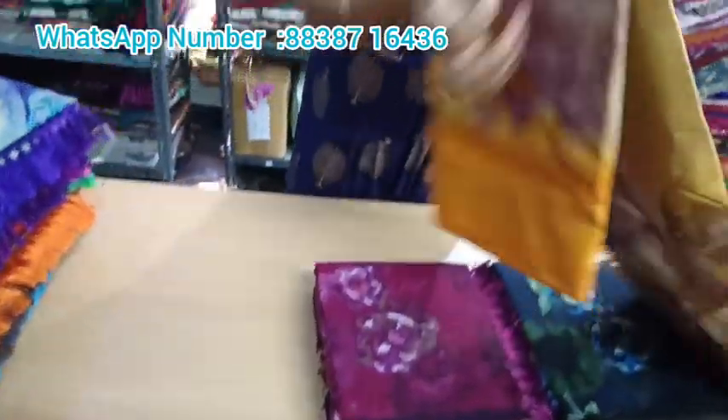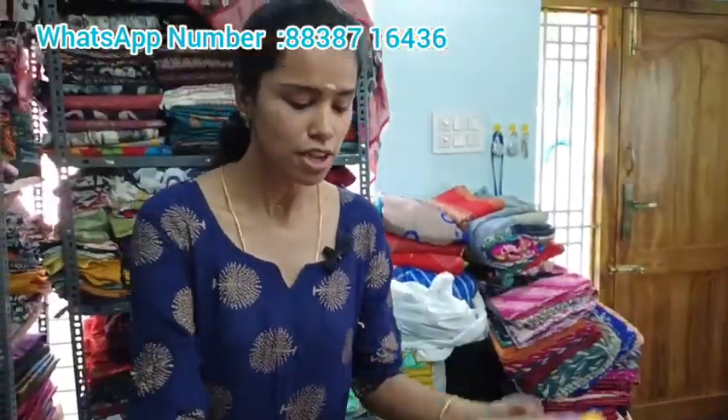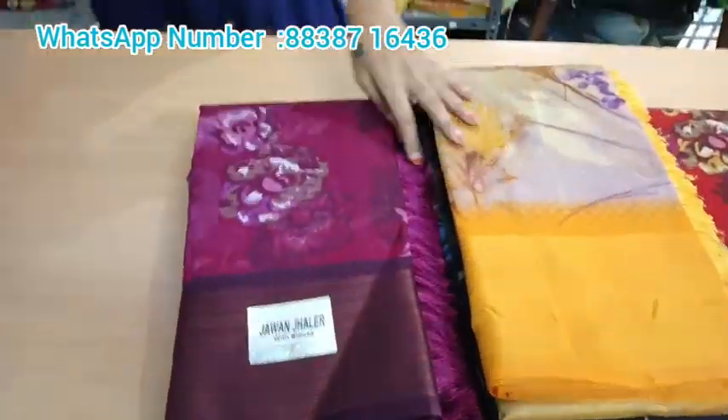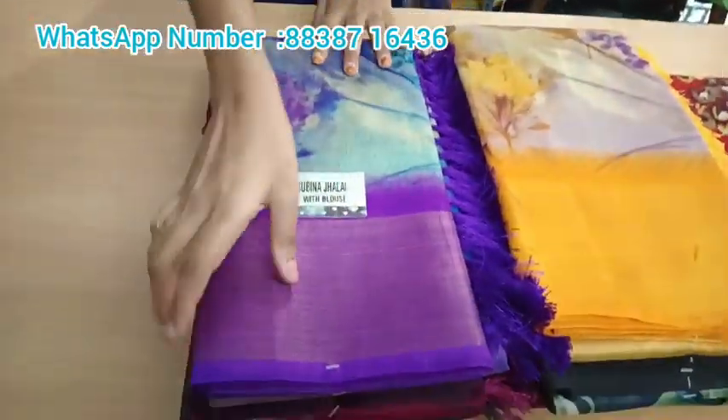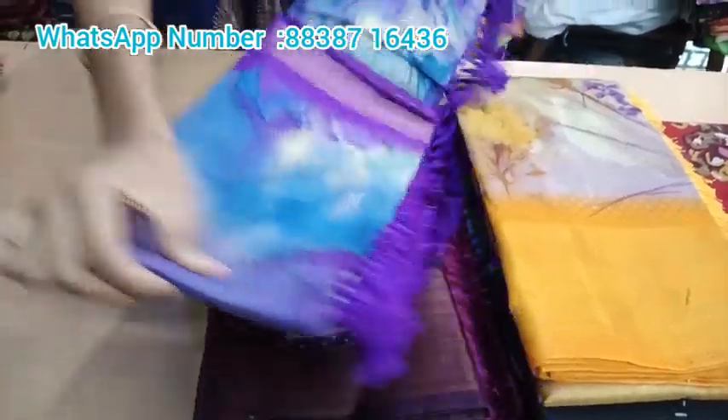You can book them directly from our video. If you look at all the colors in this video, we are going to offer a full series or joint series. If you want to contact us, please contact us. We don't have cash on delivery; we have online payments only.